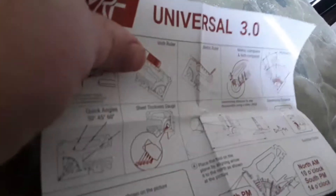Here's the packaging for it. It's the MRF Universal 3.0.